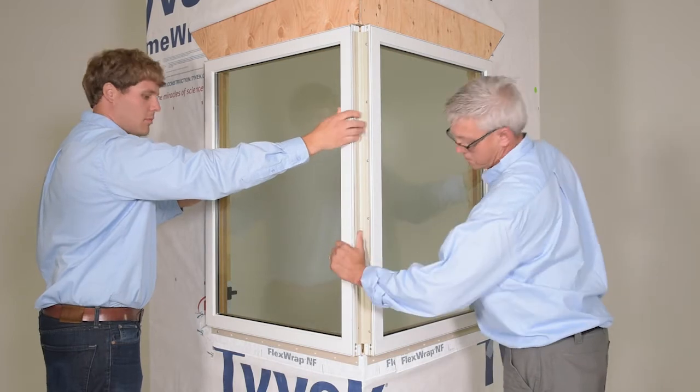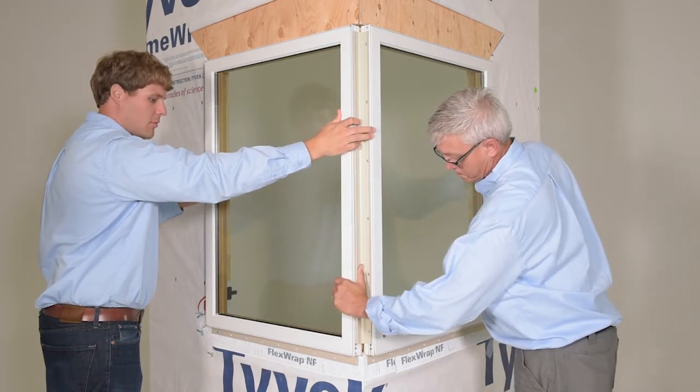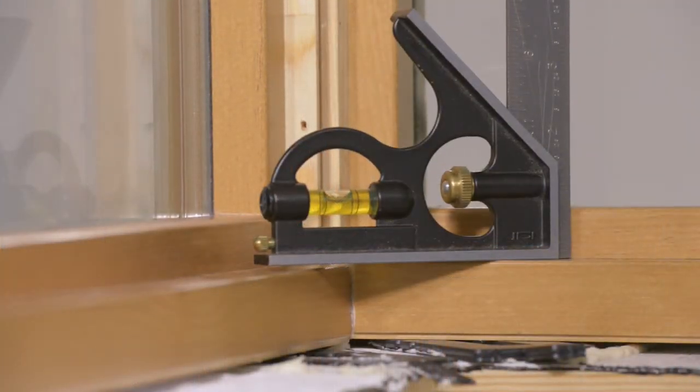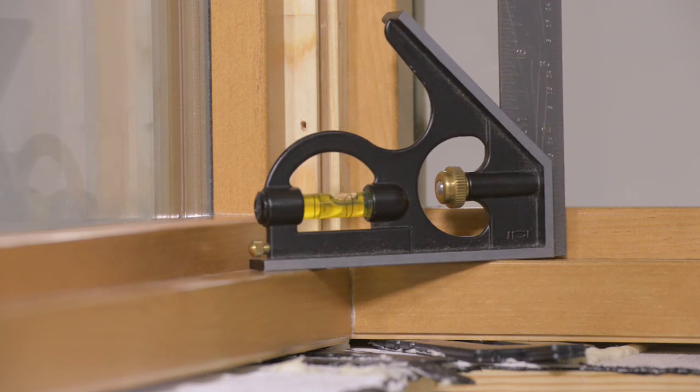At this point, you will need another person to hold the units together until you have leveled them. Shim and adjust the bracketed assembly until the two units are leveled to each other and the interior miter is flush.